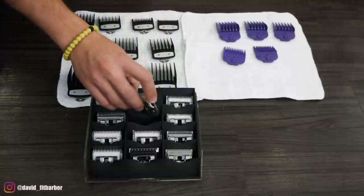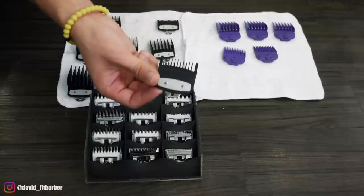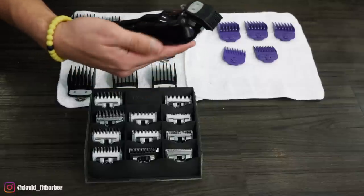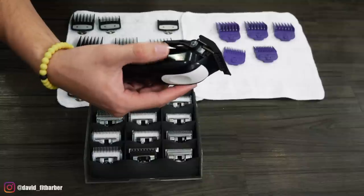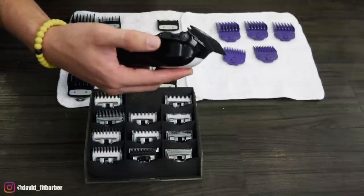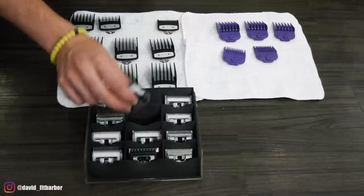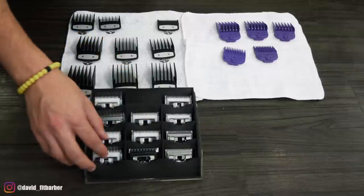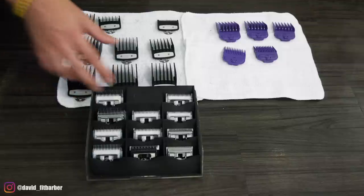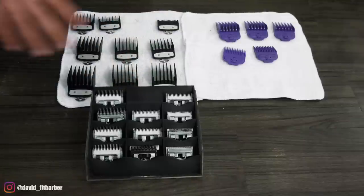Another question I get asked a lot is about the 1A blade. The 1A is like a one and a quarter, but what it really is — if you put the number one on your machine with the lever open, that's really what the 1A is. It's that same length with the lever open and a number one. So this one helps me erase between the one and the one and a half. For everybody that keeps asking what the 1A is — that's pretty much it. If you don't have detachables, it would be any guard that helps you erase the line between the one and the two.